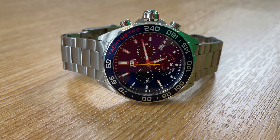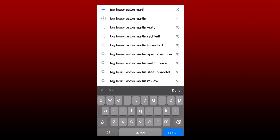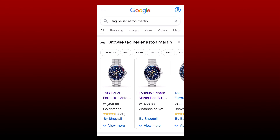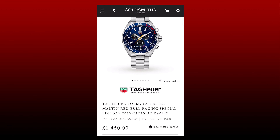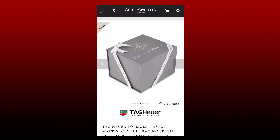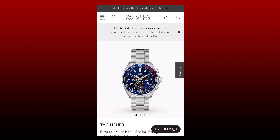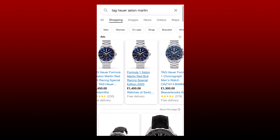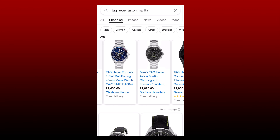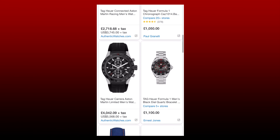This watch was bought as a gift for my brother by my sister-in-law and she paid in the region of about £1,400. What's the value right now? I'm actually quite surprised — this watch is still the same price. If you buy it brand new, it's still going to cost you around £1,400; some places have seen it for slightly more. Tags don't really hold value, but this watch is a better exception — it's actually held its value very well.